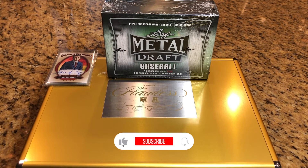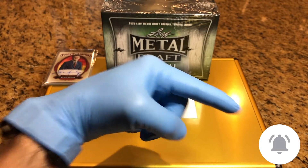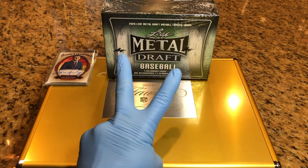Hey everyone, Hobby Box Break here. Do me a favor, hit that like and subscribe button, and don't forget to hit that bell in the bottom right-hand corner. That way you'll be up to date with all our Hobby Box Breaks. And if you leave a comment, we are going to enter you twice into our drawings.